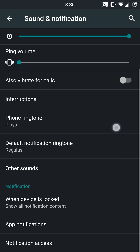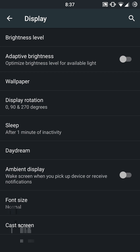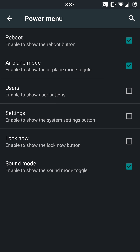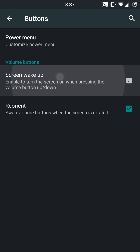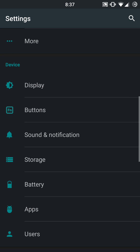You get a lot of different sound notifications and some integration there — they include some more sound notifications. Display-wise, you're not going to get LED notifications or anything like that built in. Buttons — you are going to get your power menu. You can set up reboot, airplane mode, user settings, lock now, or sound modes in your power button. If you want to set up anything specific in there, you have that option. You also have screen wake up by using volume up or down, and you can reorient those volume rockers when you are in landscape mode — basically invert your volume rockers.